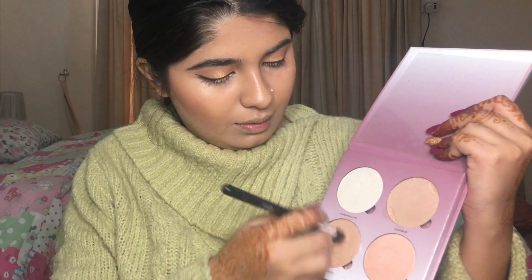Taking my NYX palette and using this shade right here. For highlight, I'll be using my Anastasia palette — today I will be using marshmallow with butterscotch.